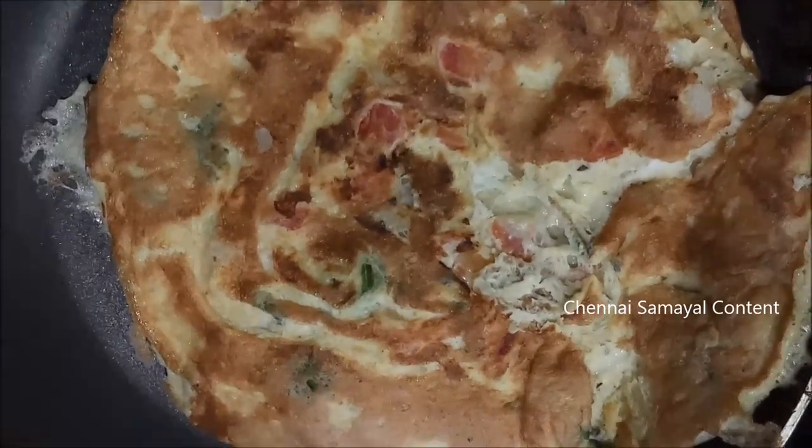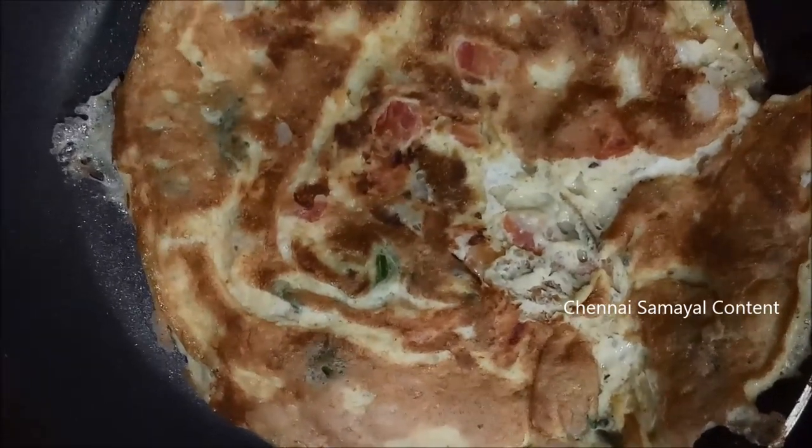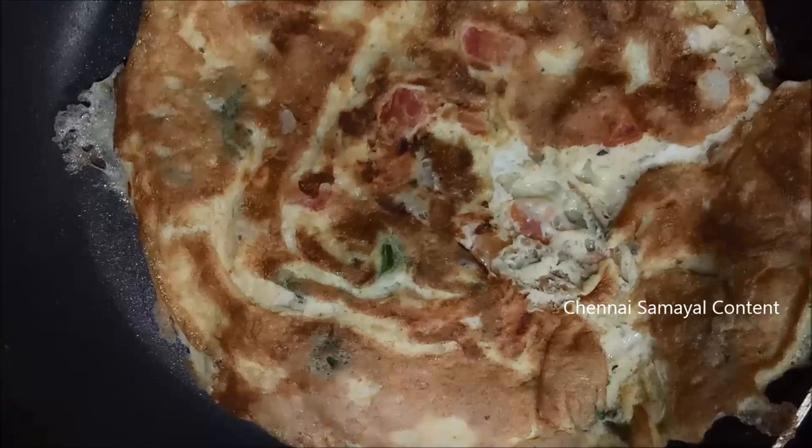The Masala Egg Omelette is ready. How does it taste? If you want to try it, please try it in your kitchen.